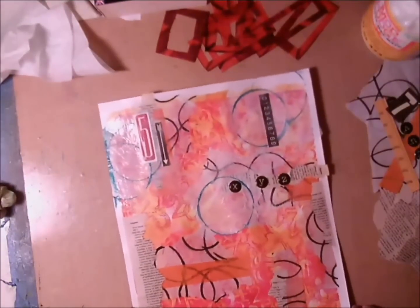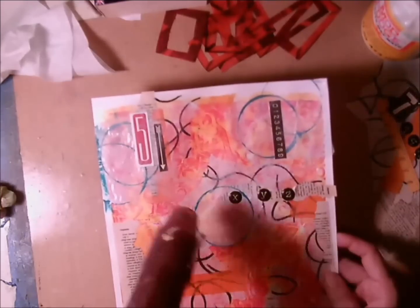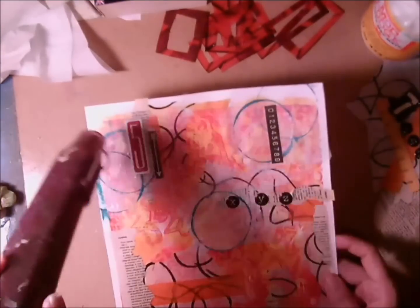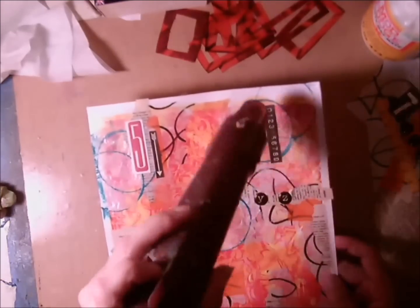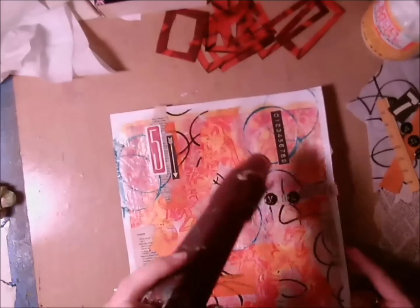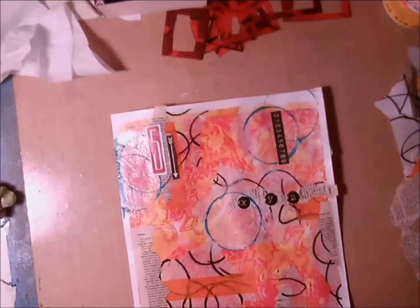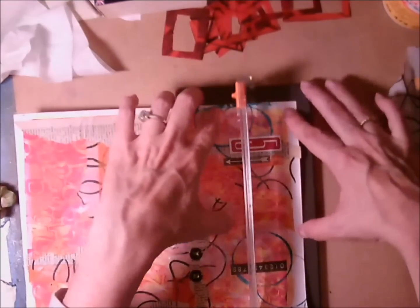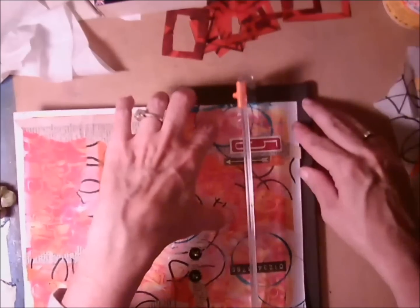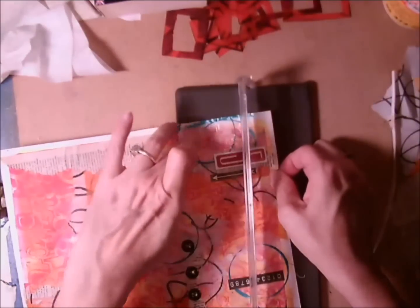This is the point where I decide I've just about got it where I want it, so I'm going to dry it. Then I want to just trim it down a little bit and start isolating the part that I'm actually going to use.